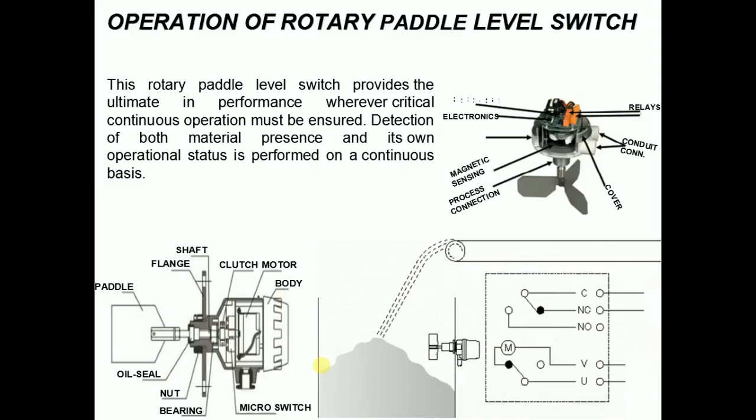Independent SPDT relays for material sense and fault outputs. Local indication of operating status for ordinary locations only. Cast aluminum housing with rugged powder coat finish.